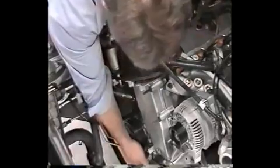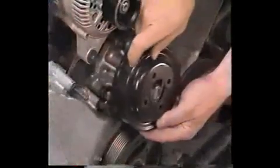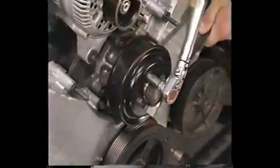Then connect the AC compressor clutch and HDR sensor. Install the water pump pulley and tighten the bolts to specification.